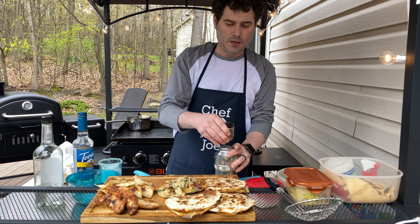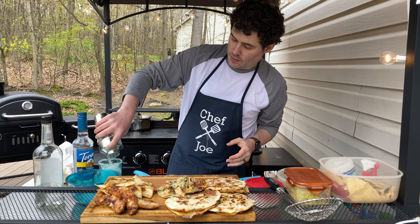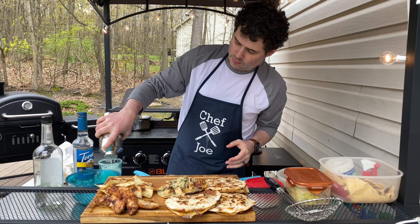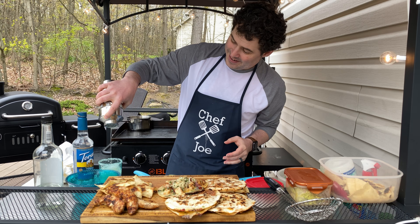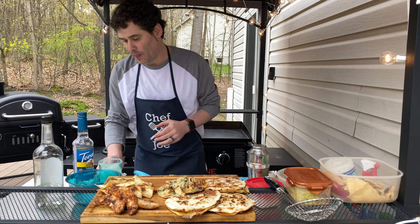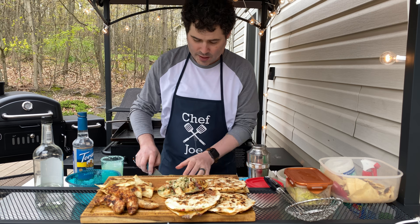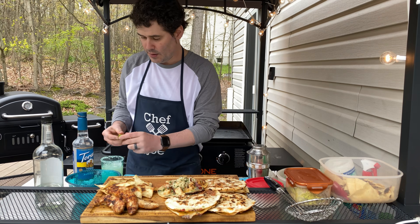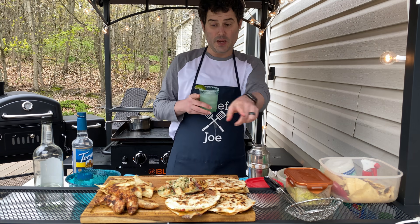Now we shake — just about ten seconds for our drink. Pour it through the strainer into the eight-ounce glass — perfect, it fills about six ounces. Take our little lime slice, garnish the glass, and I will see you at the table when we eat all of this.